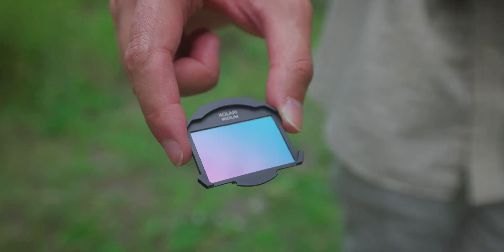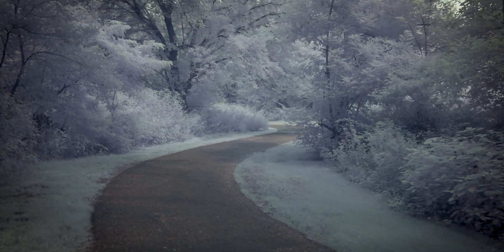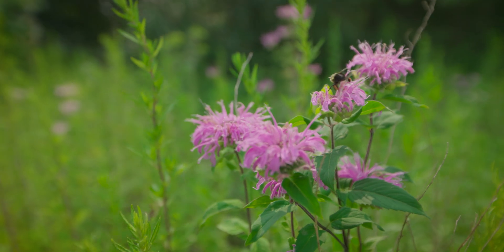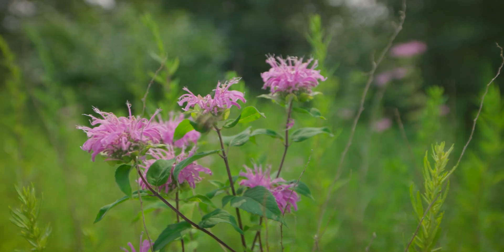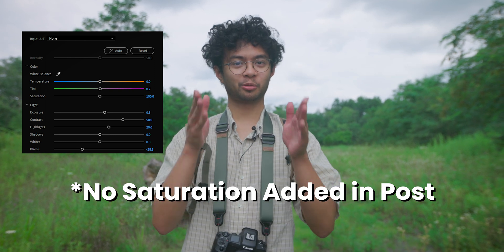So shooting with the iridium filter was a very fun experience — just getting to use it with a converted and an unconverted camera gave very interesting results. Personally, shooting it on a full-spectrum camera with the white pastel colors was my favorite, opposed to the color-enhanced saturated greens. But either way it gives you great results. Overall the iridium filter was just really fun to shoot with, and in fact this entire video was shot on an iridium filter, so you got to see the full iridium filter experience. Thanks for watching — tune in to the next video.